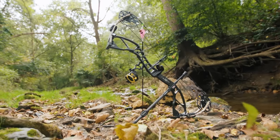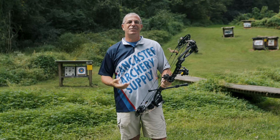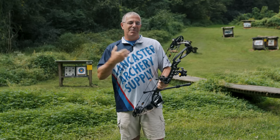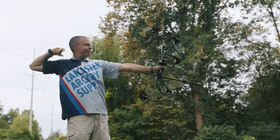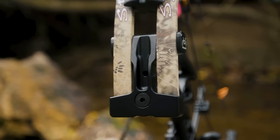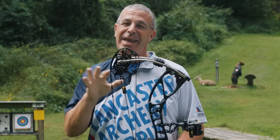Hey everybody, this is PJ Reilly from Lancaster Archery. We've got a revised version of a bow that's been out for a while — this is the 2022 version of the Darton Spectra E. Last year Darton had sent me the Spectra E and I didn't like it so much personally, but they totally revamped this bow for 2022 and it is an awesome shooting machine. They did wider limbs, a stiffer riser, a bigger axle, different limb angles — they did a lot to improve the shooter experience.